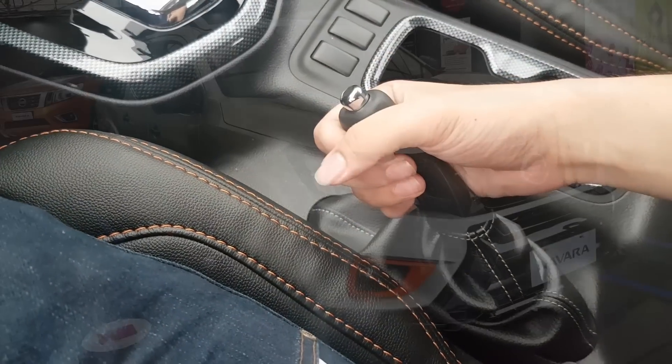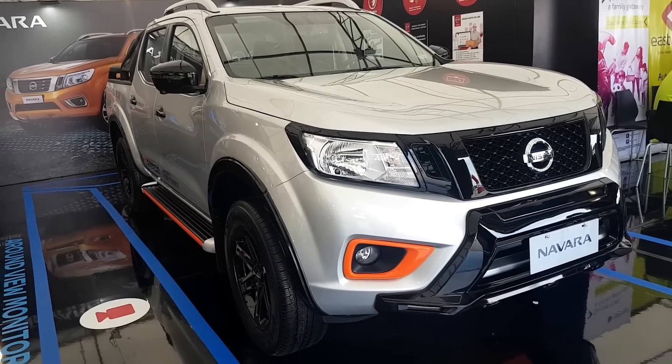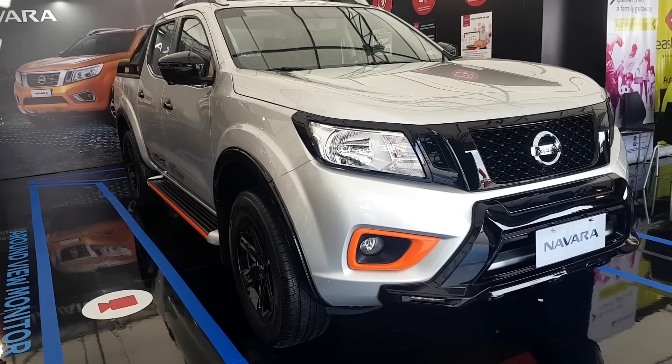I'll be reviewing the Navara 4x4 EL soon, so subscribe and watch out for that. I'll see you next time.